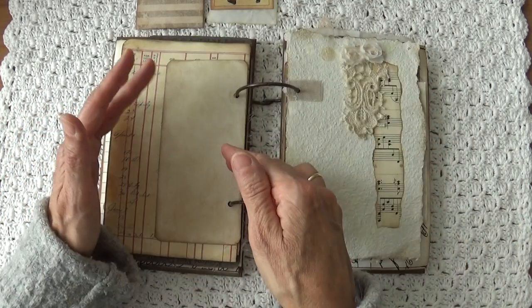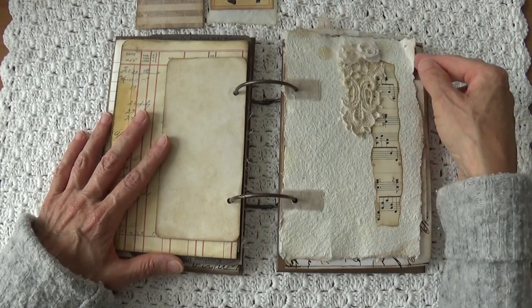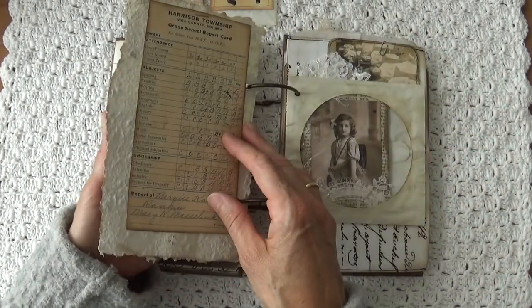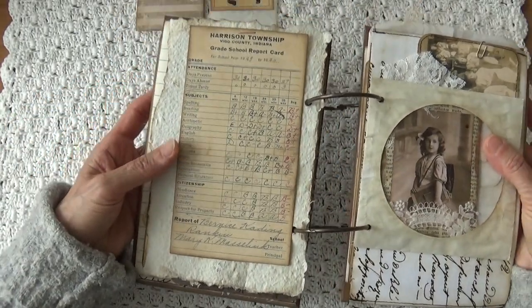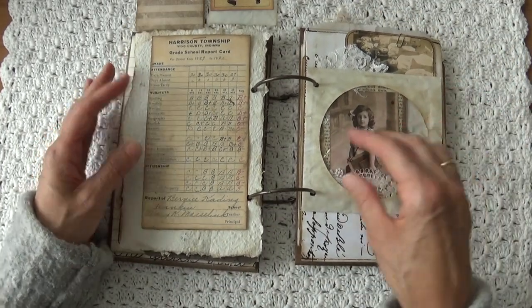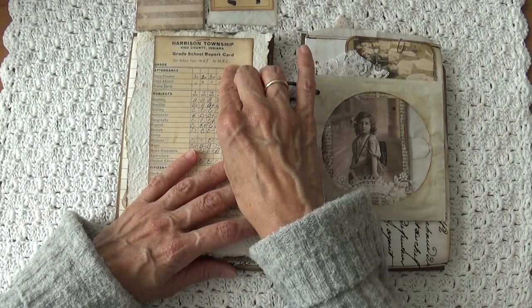On the other side I left it blank. This is a piece of handmade paper made by my elder brother — he made that for me and I used it in this journal. And on the back I put a report card, a great school report card from 1929-1930.